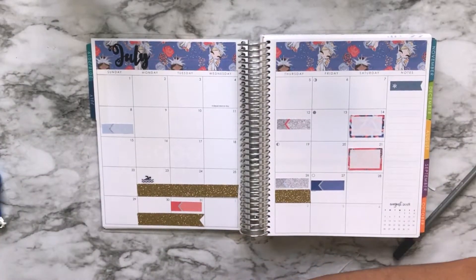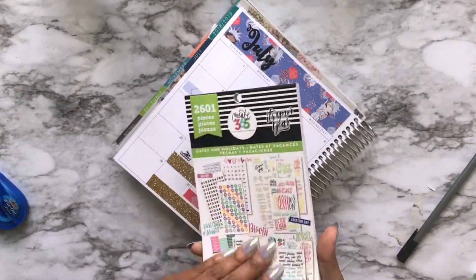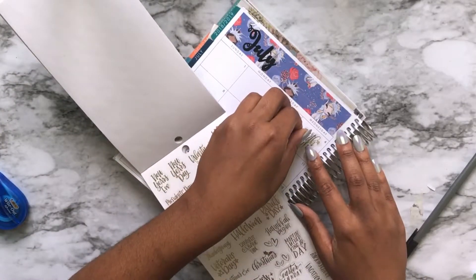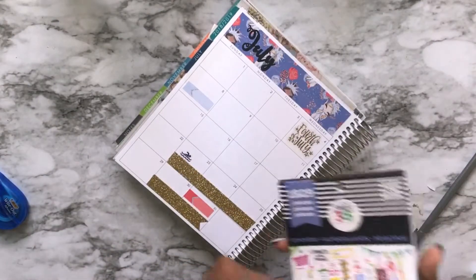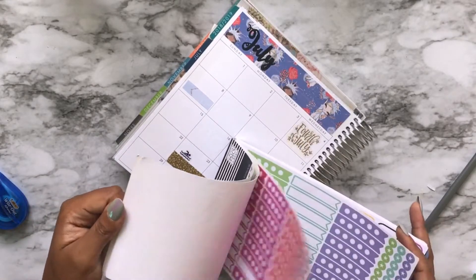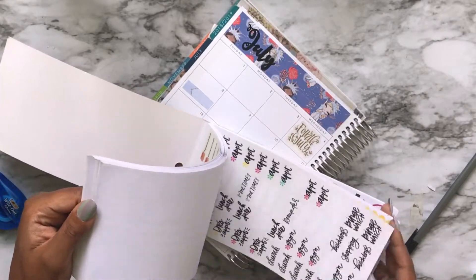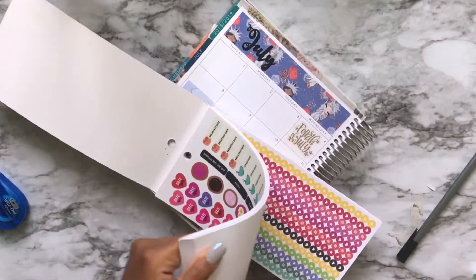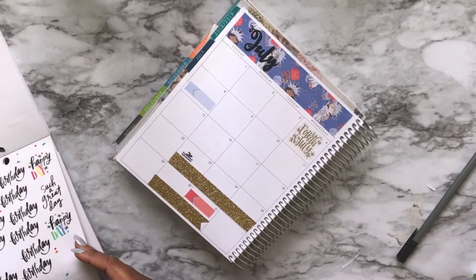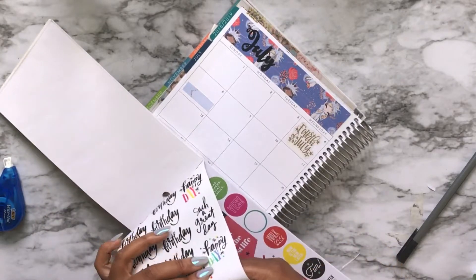Still struggle-busting with those stickers. Now I'm whiting out the 4th of July and using the dates and holidays Happy Planner book to get out the gold 4th of July sticker. And now I'm looking through the planner basics Happy Planner sticker book to figure out a way to mark the birthdays, so that way I know when to tell my daughter it's time to send out a card.